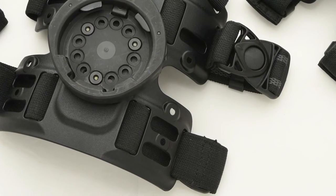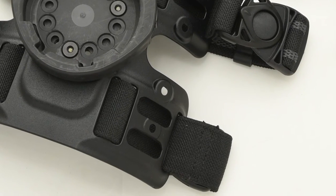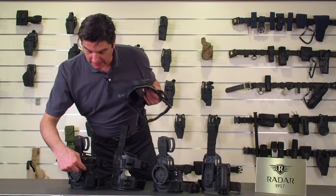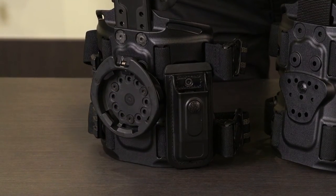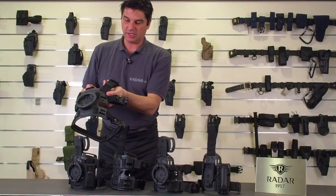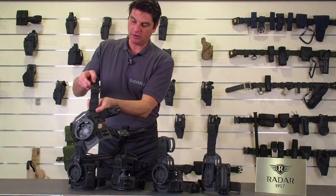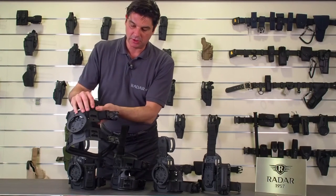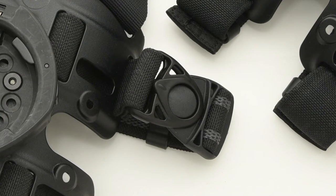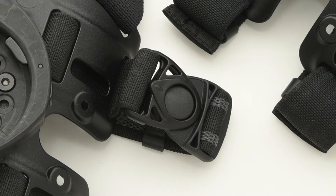You can see there are slots and holes in order to put your accessories, like we did here as an example. This is a magazine pouch holder. The buckles in this type are swiveling buckles — they will swivel around, but we can also put fixed side buckles.